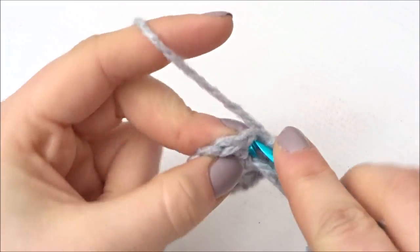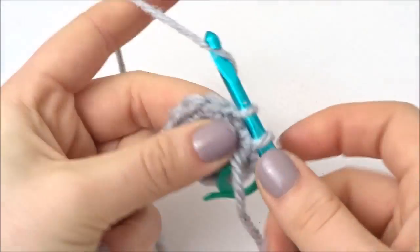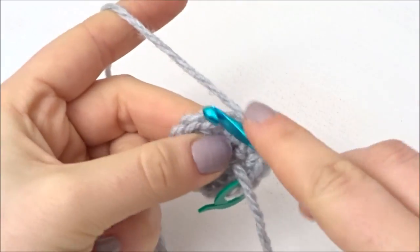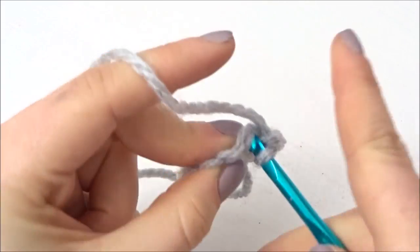In the next row you're going to do 1 double crochet into the first stitch and then 2 double crochets into the second stitch, and repeat that the whole way around. So it's going to be 1, 2, the whole way around. Once you've done this you should be left with 18 stitches.